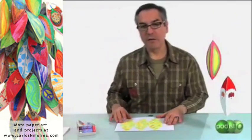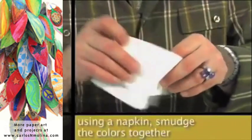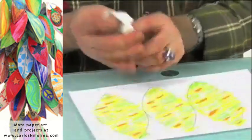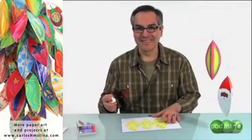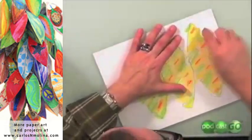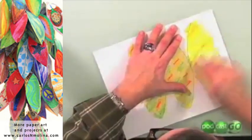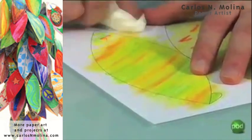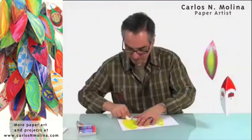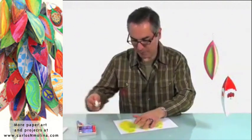Okay, then the fun part starts. Using the napkin — you could also use your fingers, but it's a little cleaner this way — you just start rubbing. And you see how the colors just mix beautifully.